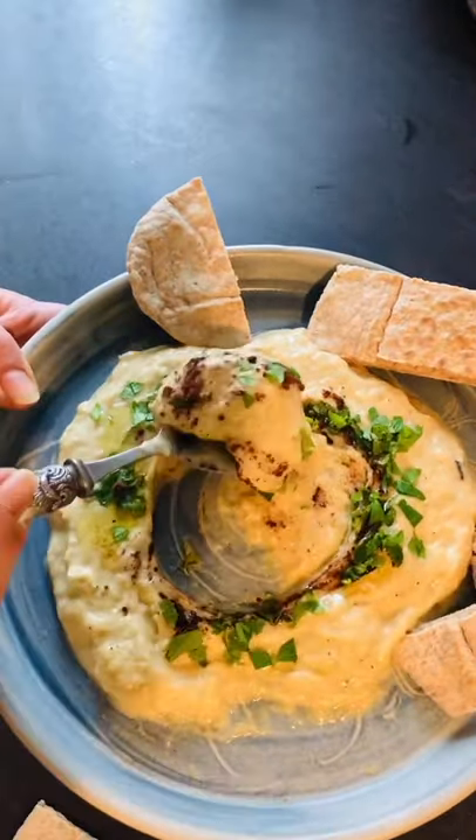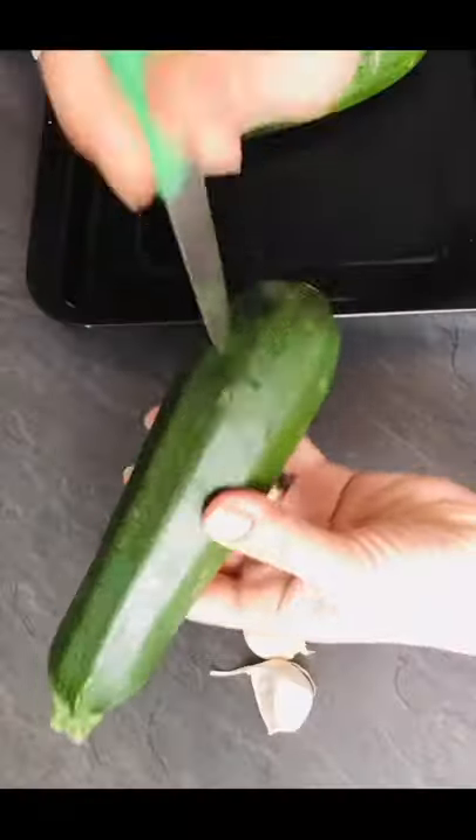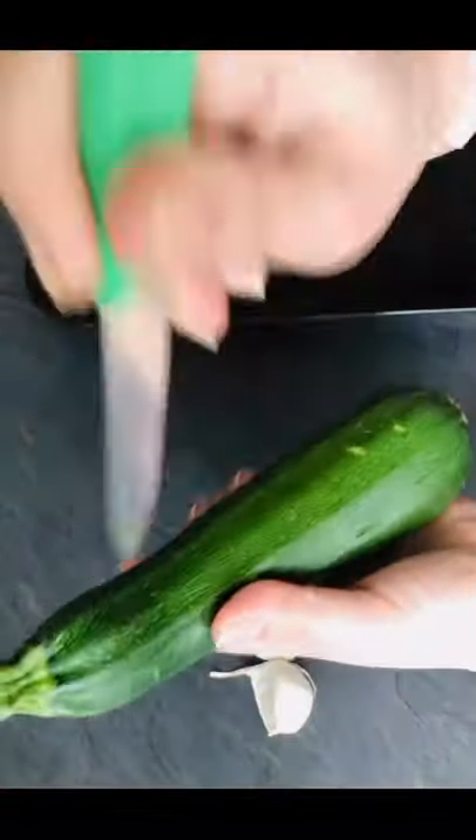Creamy Courgette Mutabbal. If you're not a big fan of aubergine like me, then this is what you need.